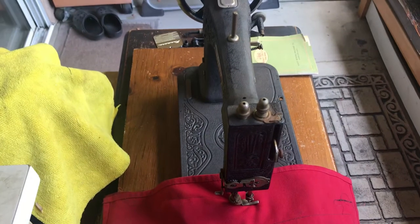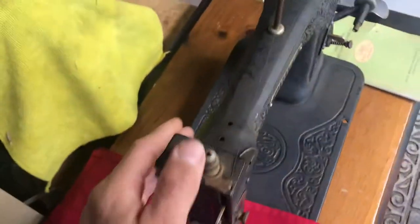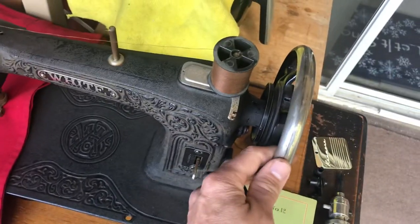Even being stashed away in the dust for a long, long time, when you want to use it you just bring it up, dust it off, oil it up, and here we go — good as new.